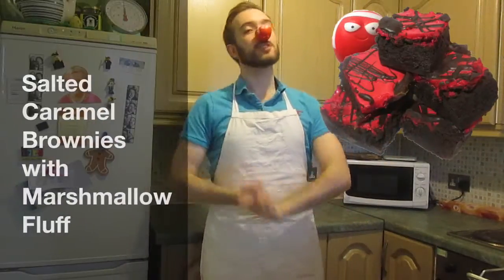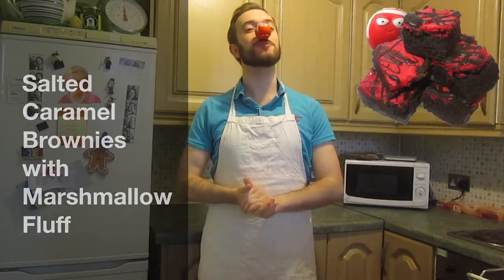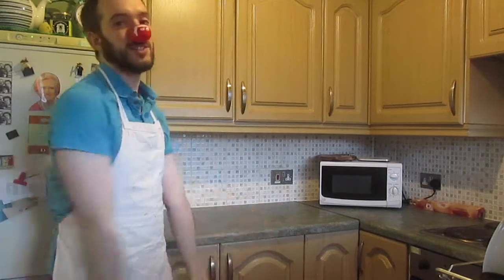Hello and welcome to Colin's Time to Bake, baking with the Comic Relief Bake Off. Today we're making salted caramel brownies with marshmallow fluff, because I love the marshmallows. So let's get our ingredients ready using some wonderful magic.